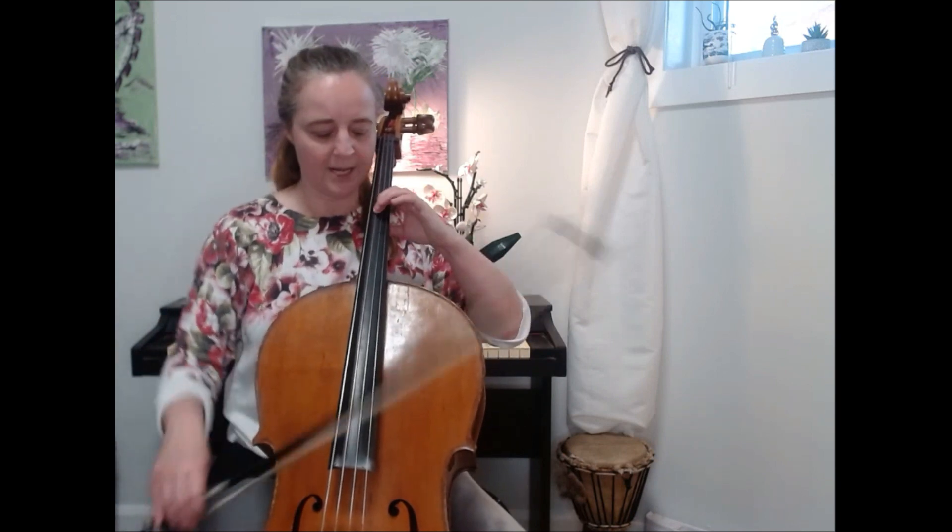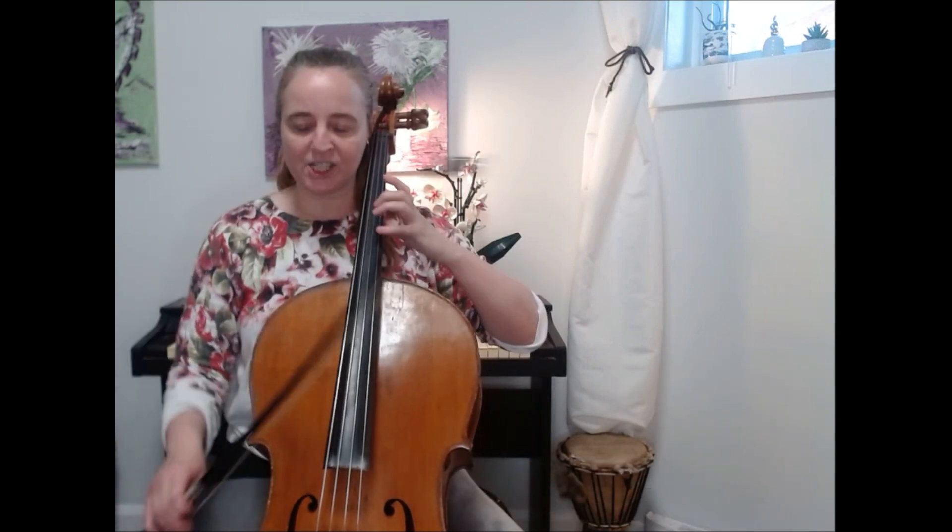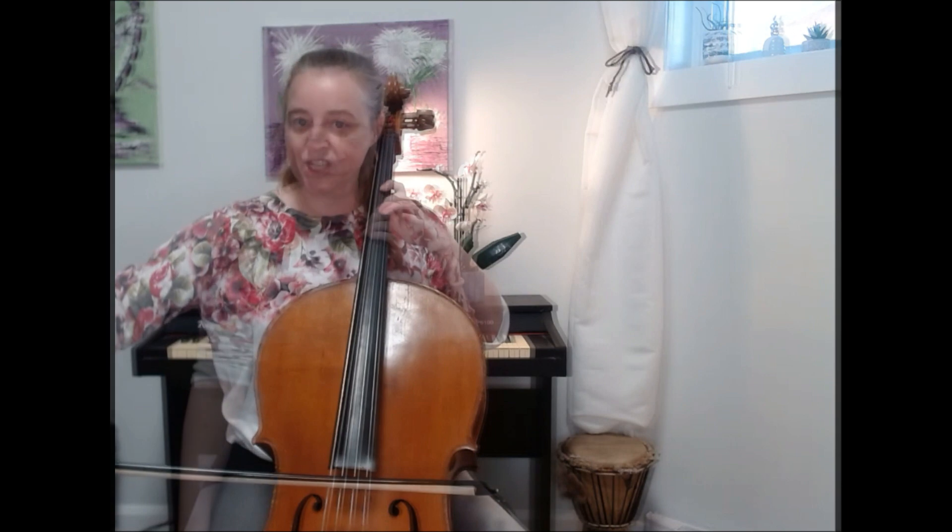You might want to notice that with this pattern you're doing extension. Extension means that there is a whole step between finger one and finger two. So we play C, and D is a whole step away, which means you stretch — or extend — between one and two. We have two extensions in the scale: between C and D, and then when we shift between F and G.